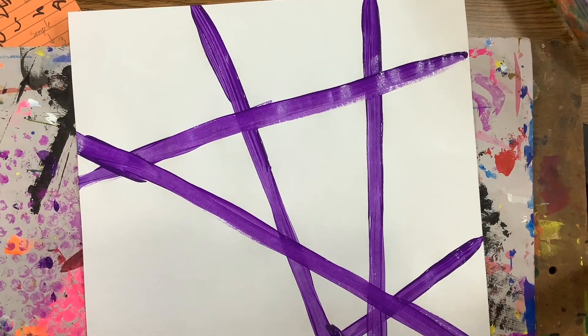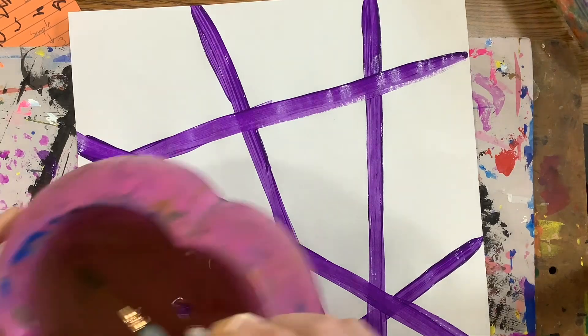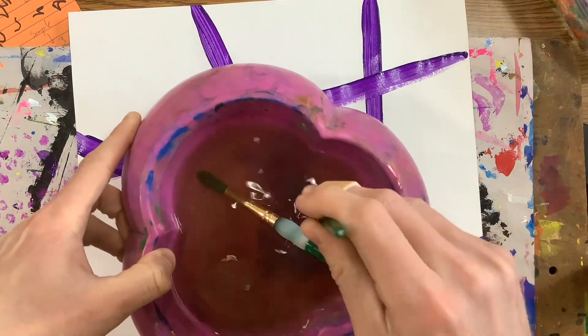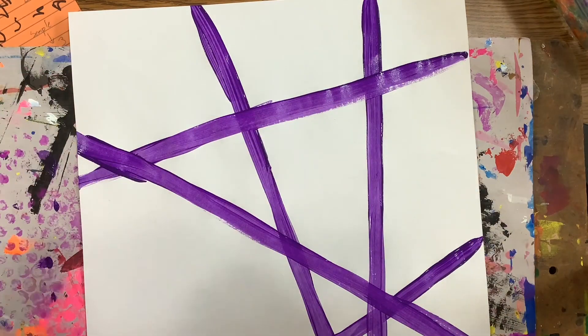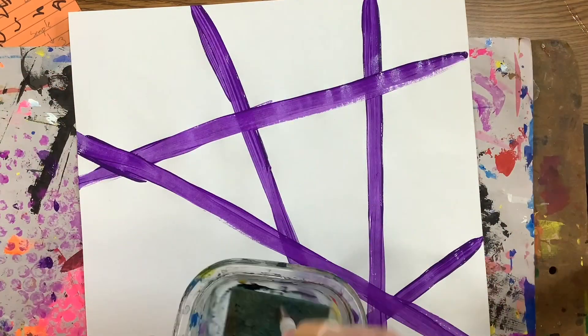When you are done with your color, please make sure to bounce it on the bottom of your water bowl — bounce, bounce, bounce. And then give it a couple wipes on your sponge. Remember, this paint doesn't like water — wipe, wipe, wipe.